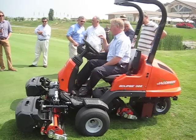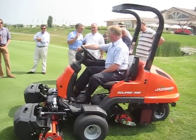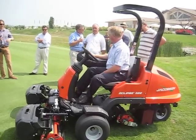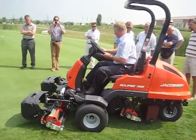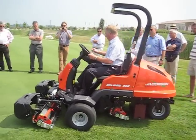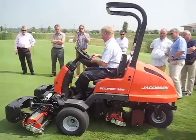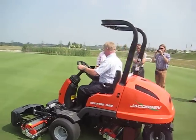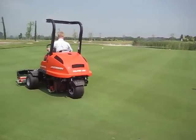So right now, if I drop the mowers again, you will notice that this mower will not go down because I've switched it off. Let me change it over — I'll switch this one off. So when I drop the mowers now, this mower will not drop.